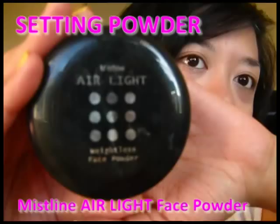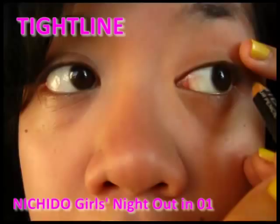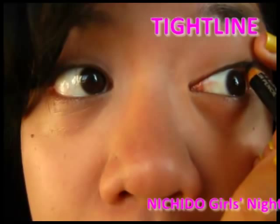Don't forget to blot. Set your makeup with a face powder. Next, tight line your eyes — that's lining the skin underneath your lashes.